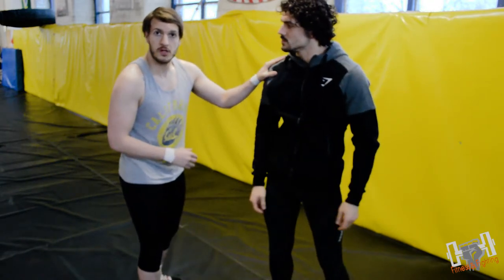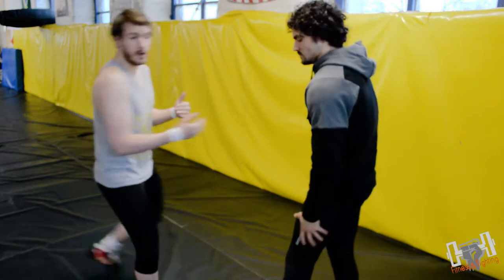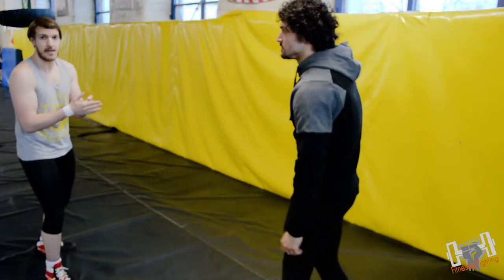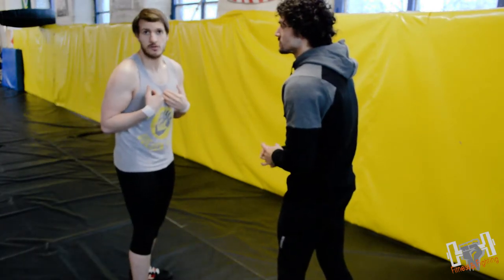Usually when you're hitting a single leg or a double leg — any form of leg attack — they always teach you to be within touching distance of your opponent. The beauty of this move is you can be all the way back here and cover distance in a nice short space of time. You don't need to be within that touching distance — that's why I like this move.